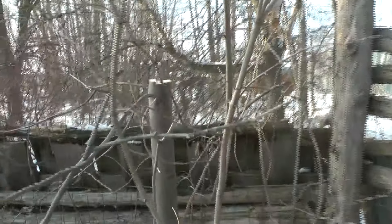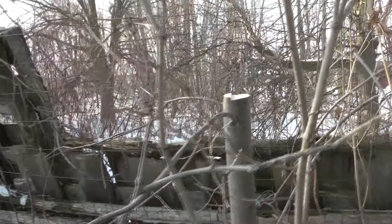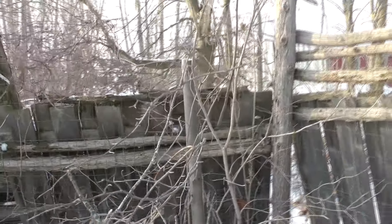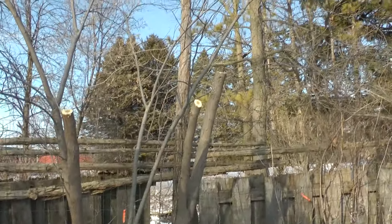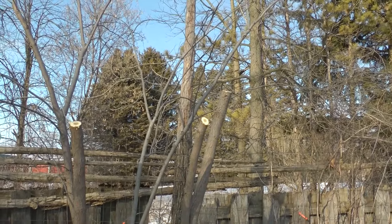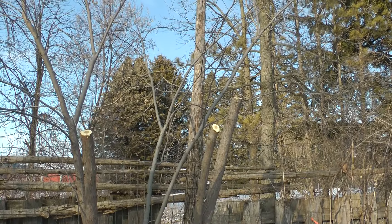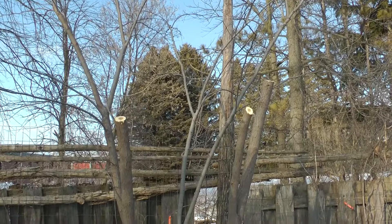Here's a silver linden that I topped — I pollarded it. We'll have a lot of pollards back here to generate firewood. And it's above everything, so the shoots will be sent out pretty fast and provide shade for the ground as they're growing. At least that's my idea.